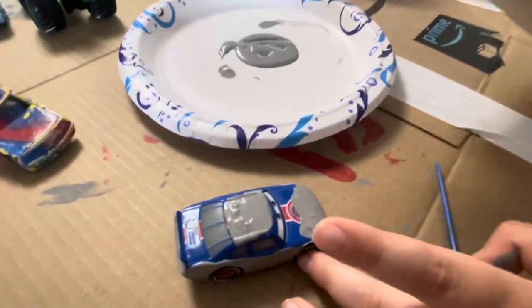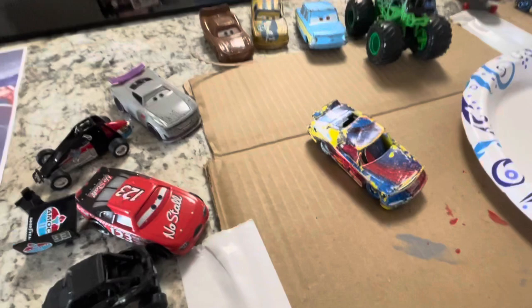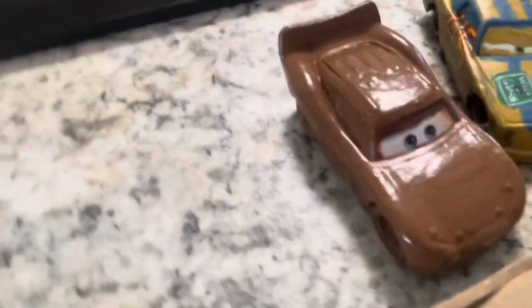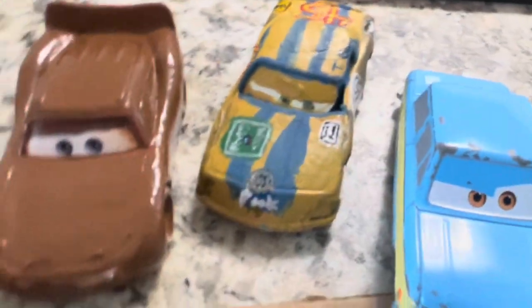I also did T-bone. If you guys don't remember from the last custom videos, here's custom Chester Whipple filter and custom T-bone.